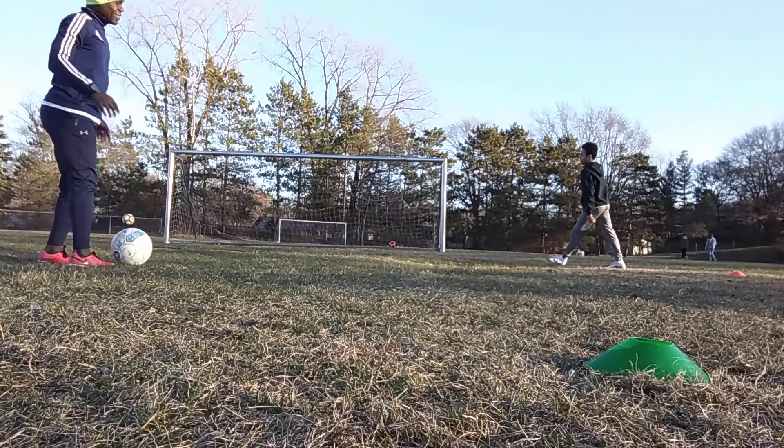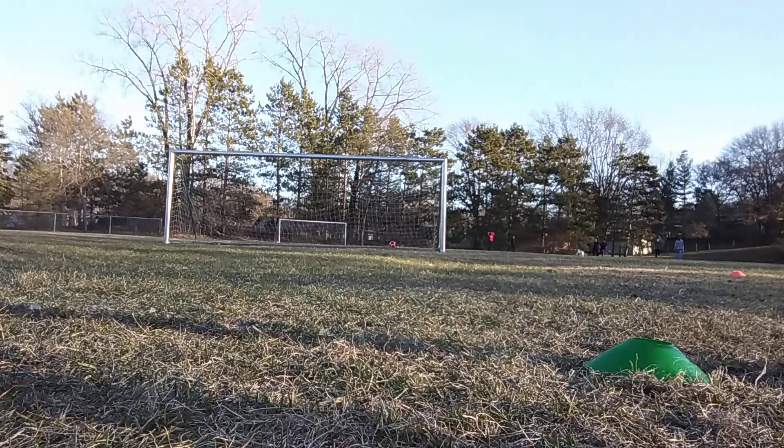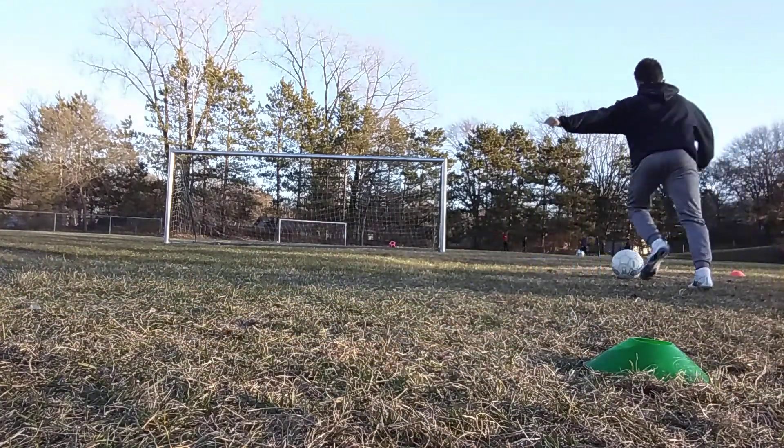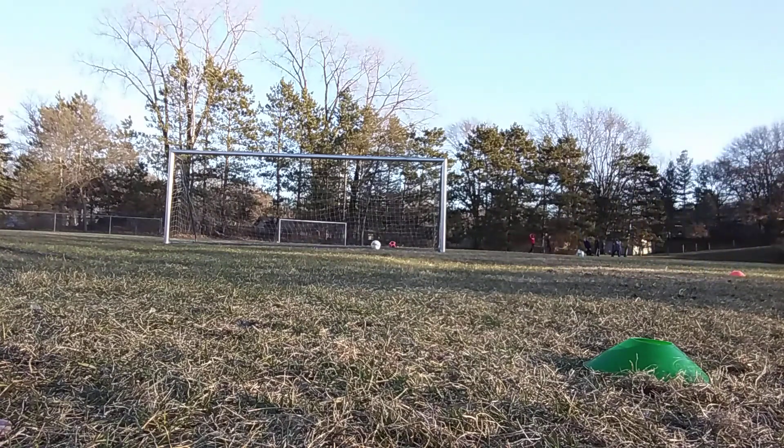Yes. Last one. Let's go. Good shot. Back up. In for that corner. If you're going to. Good. In time. Count five.